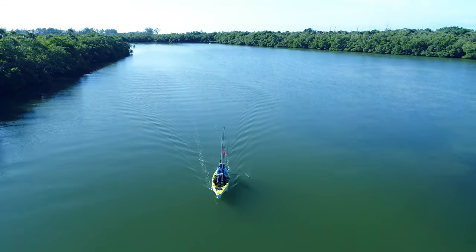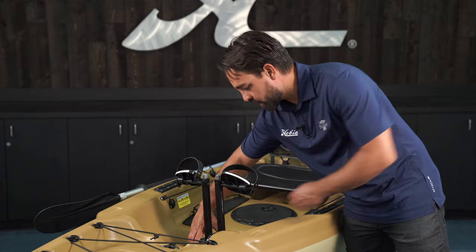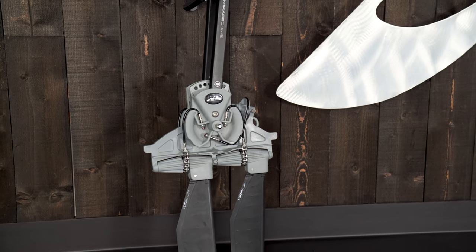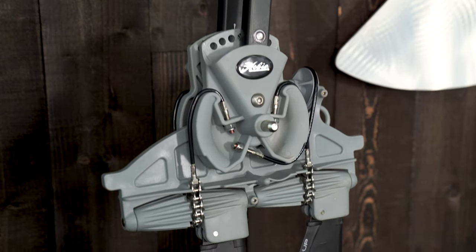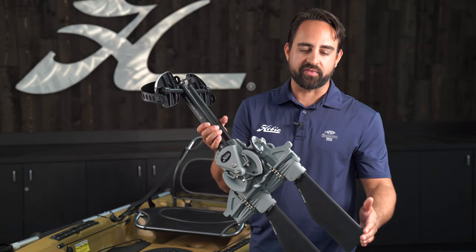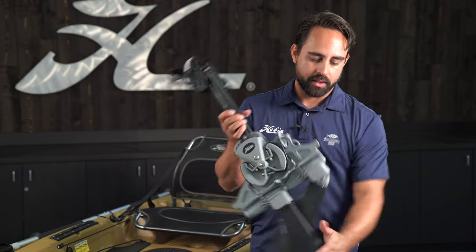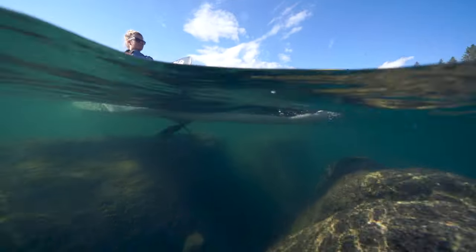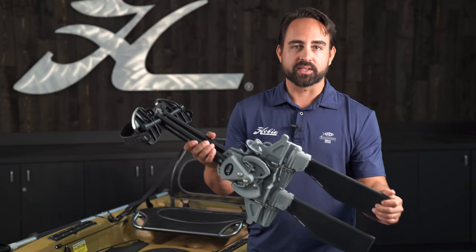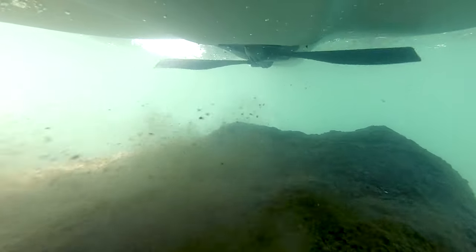The Passport 12 comes factory equipped with a high-end Mirage drive with glide technology. That means we've got bearings inside the drive which allow the drive to be quiet and function very smoothly. The standard fin that comes with your Passport 12 Mirage drive is a standard length kick-up fin. If you hit a submerged object, that fin is going to kick up and fold out of the way to go over the obstacle, and then as you continue pedaling it's going to click right back into place and be held securely there where you can resume normal operation.